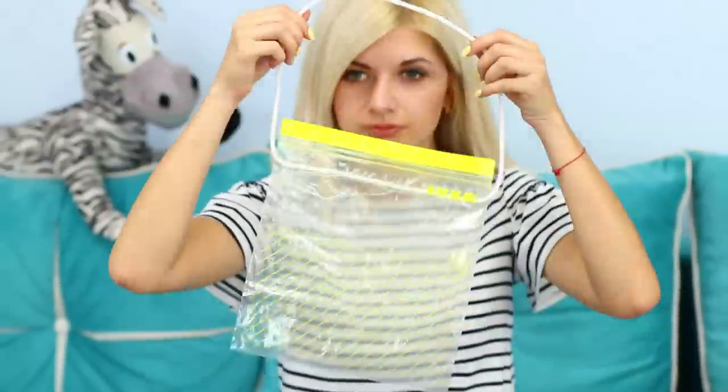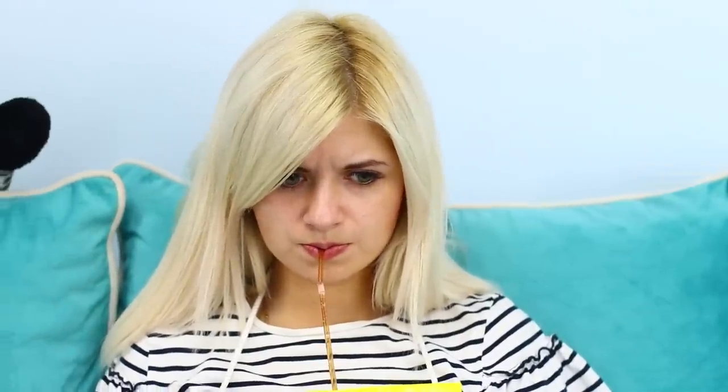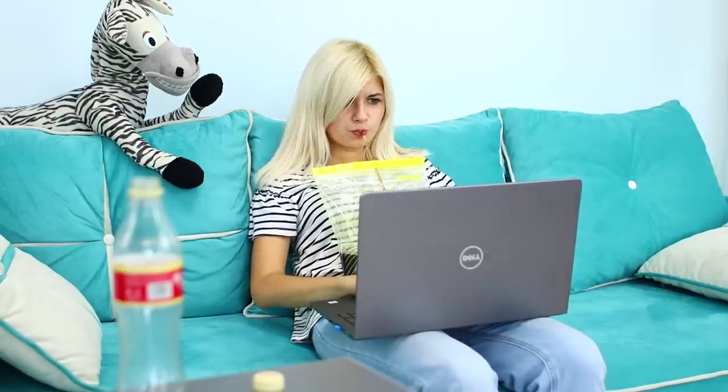Put the Ziploc bag around your neck. Insert a drinking straw. Pour soda into the bag. This new cup means you can drink Coke whenever you want — it's exactly what you need for your lazy days!